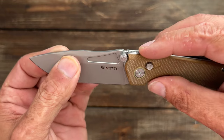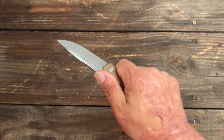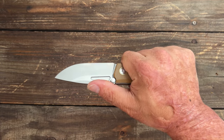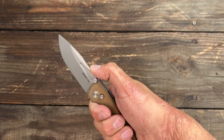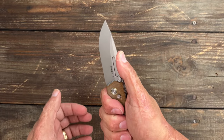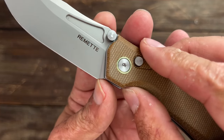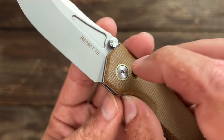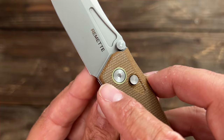You do have a row of jimping here, and if you held it back like this you could catch that jimping, but I sit up in this portion which I don't really find necessary anyway. You've got this nice little scoop right there to lay your thumb. You do have a sharpening choil — it does clear that plunge and it should give you a little bit of sharpening life before it starts to widen up back here.